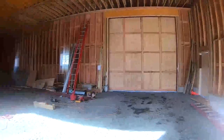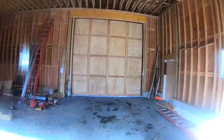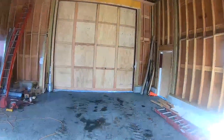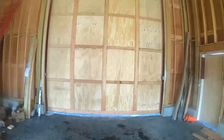Hey everybody! Here's today's video. I'm over at the barn addition and you can see right here I built a door — one of three doors. This is the first; it's actually 14 and a half feet tall by 14 and a half feet wide. I figured I'd do a quick video because I'm sure there are other people like me who are going to be doing a project like this, and if I can help somebody out and give them some information, that's what it's all about.